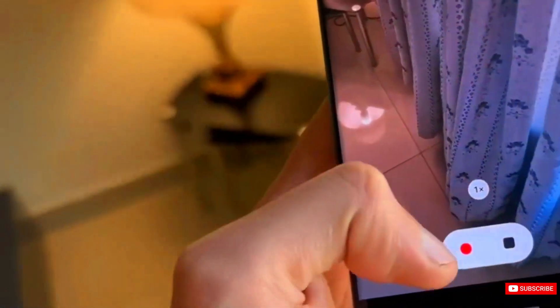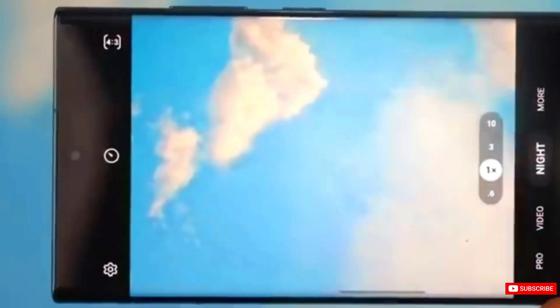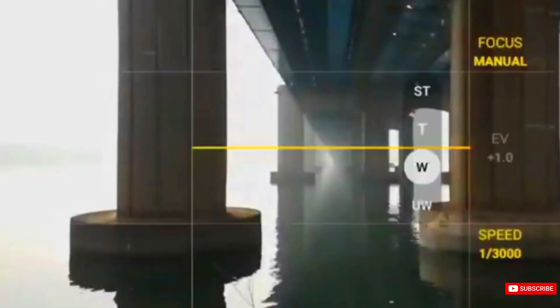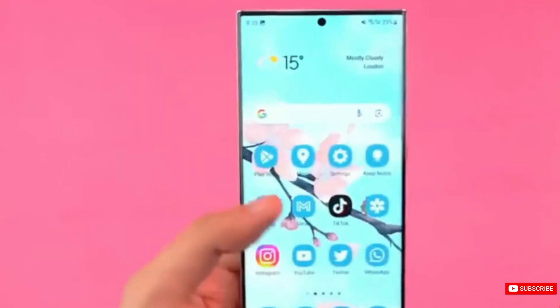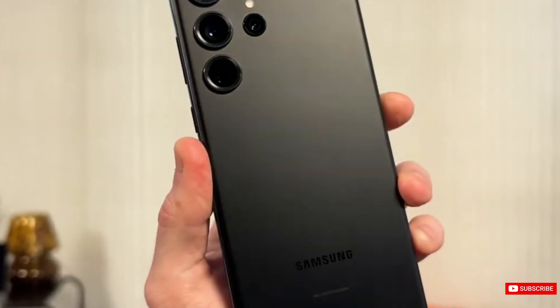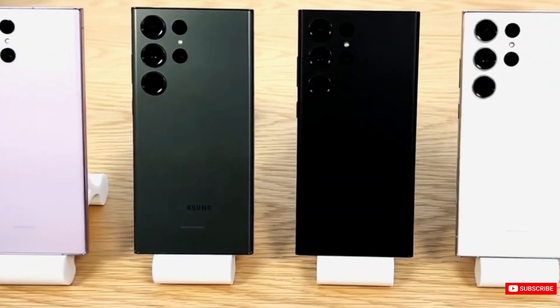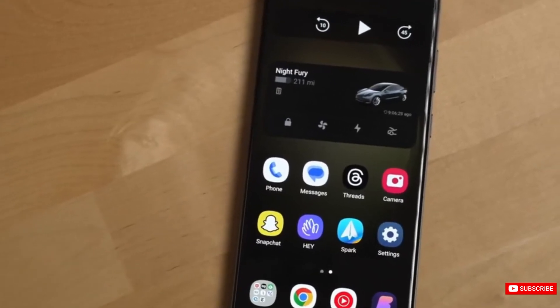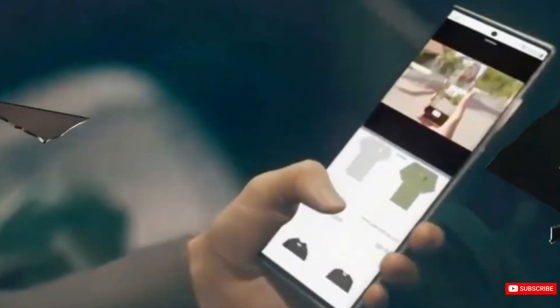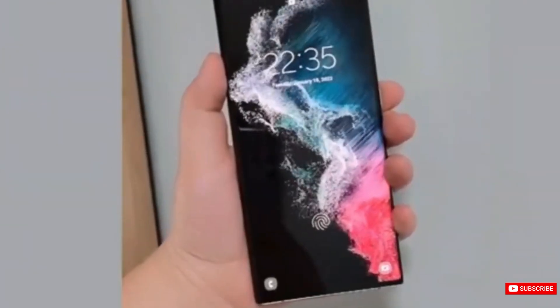It's also said to have a 100x digital zoom. The S24 Ultra is equipped with a powerful 5000mAh battery with fast charging support, along with a range of connectivity options including USB-C, Bluetooth 5.3, Wi-Fi 7, NFC, and UWB technology. The device is likely to be available in a variety of titanium color options.